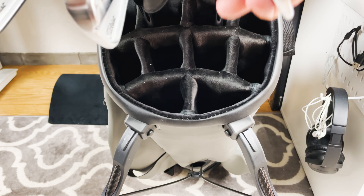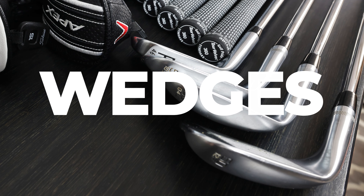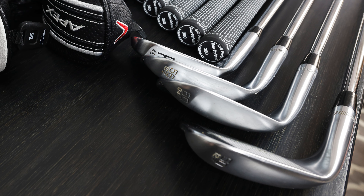Then the mid and the short irons will follow in that order. After that, the wedges. Here I carry 4 wedges: the pitching wedge, gap, sand, and lob wedges.